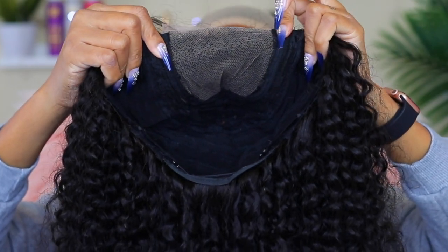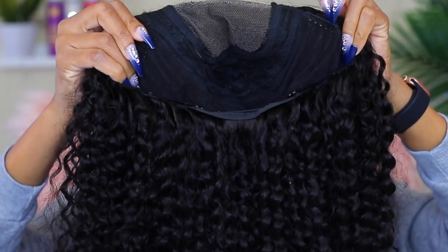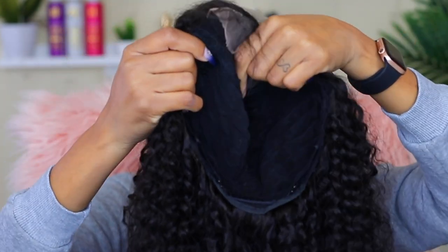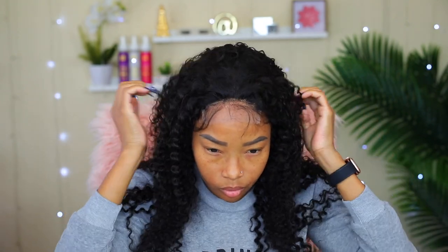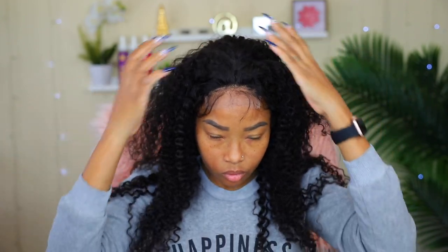As you can see on the lace, it's not pre-bleached so I'm going to customize it the way I like it. The wig comes with two clips on the sides and also another one in the back. The first thing I'm going to do is put this wig on just to see what I may need to do before securing it onto my head. So far I can see that it has its own baby hair which I really like, and I won't have to do anything to that. I'm also not going to be plucking it since I'm going to be doing a center part.